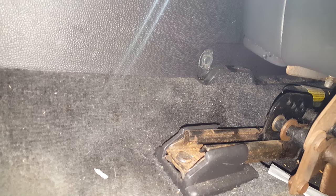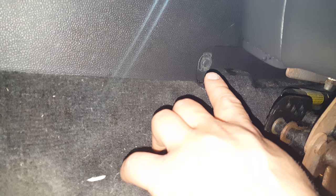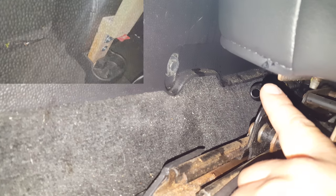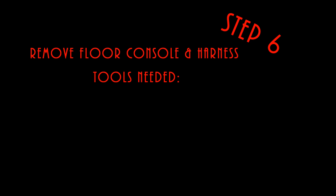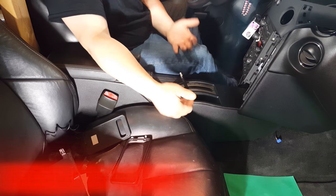We are looking underneath the driver's seat — I have the seat all the way back as far as it'll go, and that gives us access to this bolt right here. There are four of these in total: one in front of the driver's seat, one in front of the passenger seat on the opposite side, and two more at the rear. To get to the two at the rear, move the seats forward as far as they'll go. These are 10 millimeter, and that's all that's holding the console to the floor.